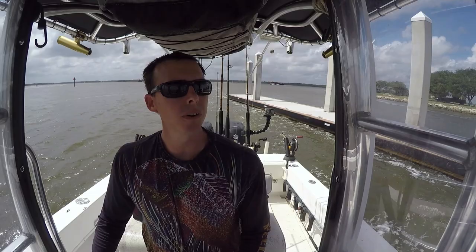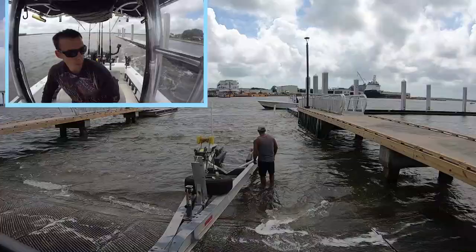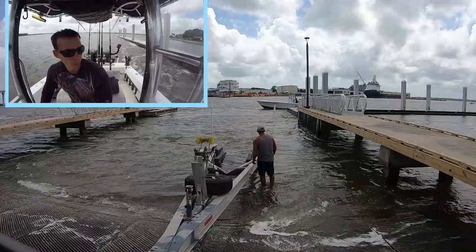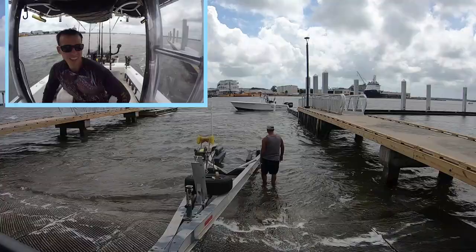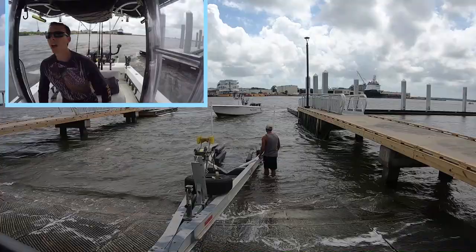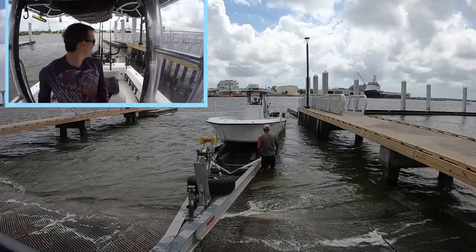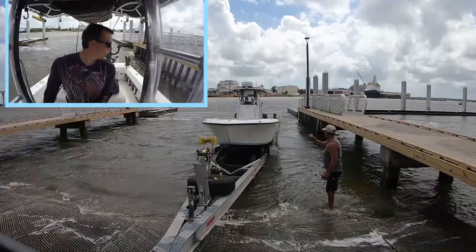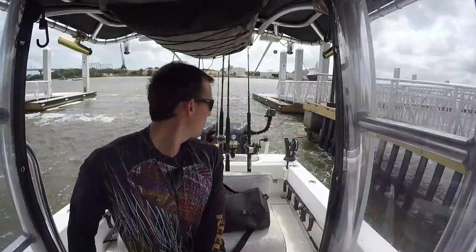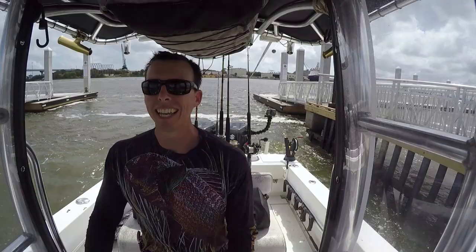Taking it nice and slow. Stay close. Despite this very strong current, it is not as bad further out. I've overshot it. Certainly not my best, but we made it on the trailer - the hardest part. With as much current as is ripping through, this is not a good dock for these conditions.